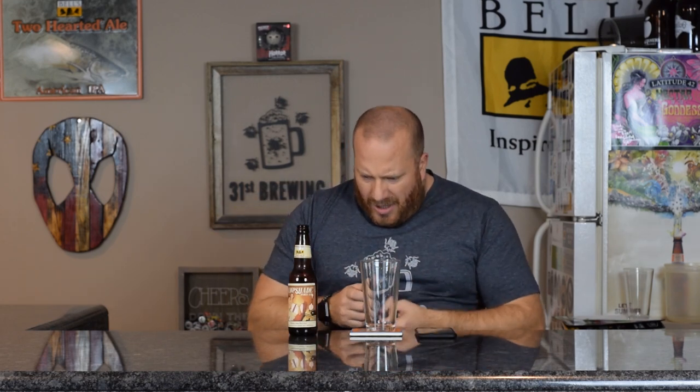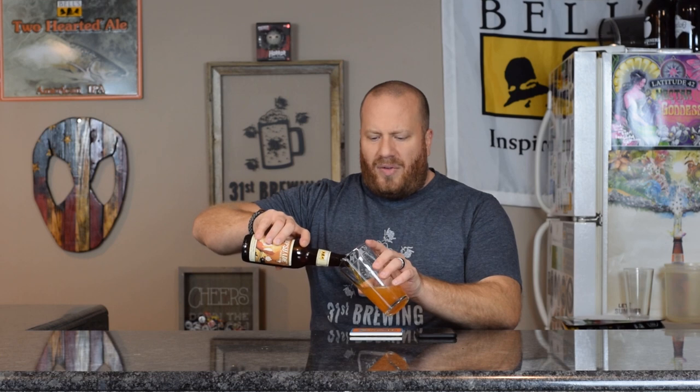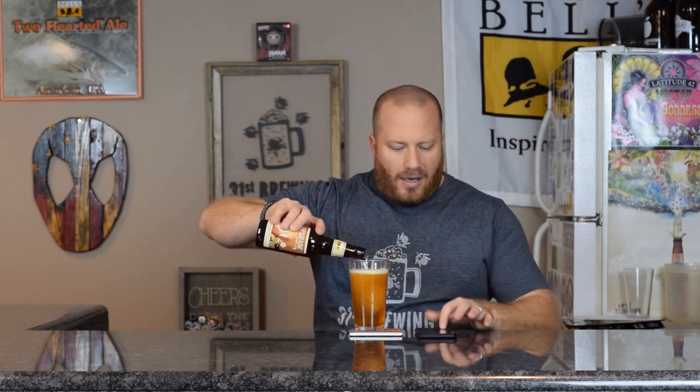This is a double IPA. Packaged on 11-5-2018, so about two weeks old at this point. I did pick this up at the General Store — we had to go in there for some yeast, and I just picked it up.